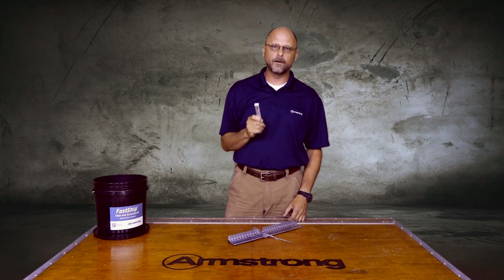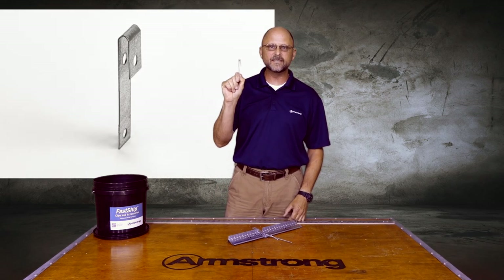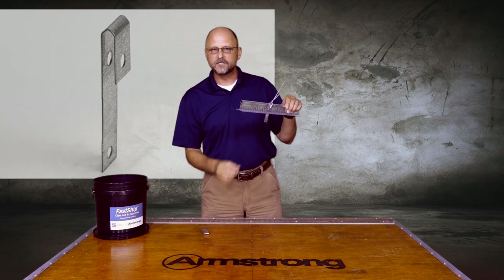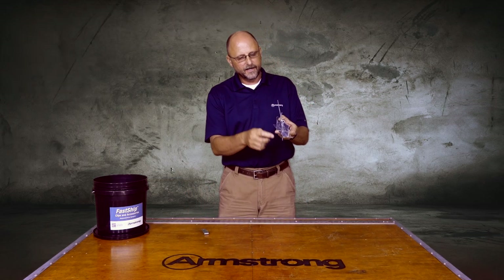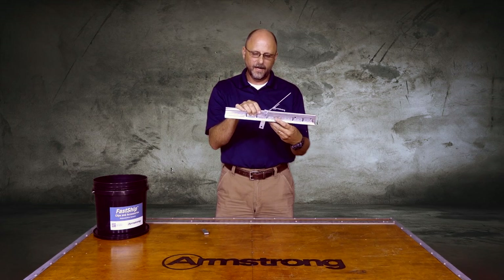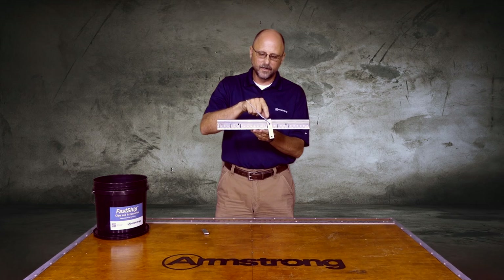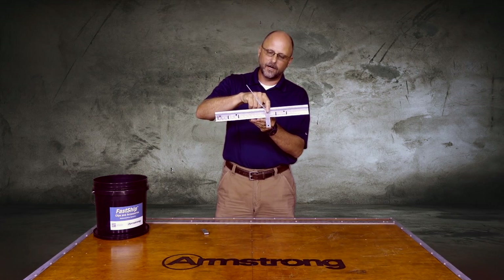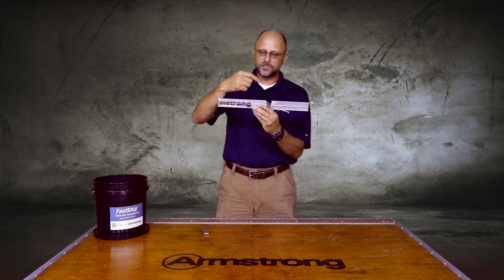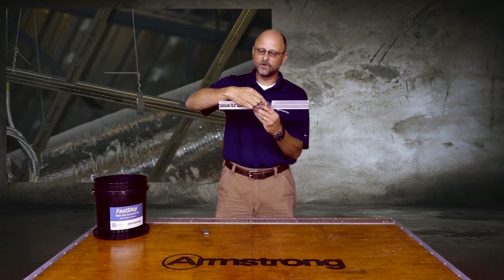This clip is the double drywall clip, or the DDC clip. It is very similar to the direct load ceiling clip in that it slips over standard grid, but what we're slipping over now is drywall grid. The DDC clip slips over standard 8906 drywall grid main runners, but first you cut back half of the main runner.